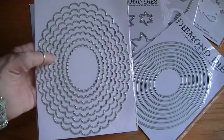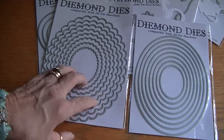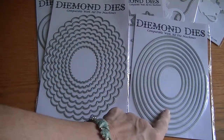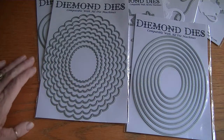And then we have the nesting scallops. Now I was thinking — because I'm sure it would work — there are eight dies in this set, but you could layer these with the ovals and make really great little embellishments or frames for your albums or layouts.